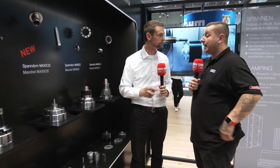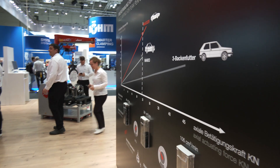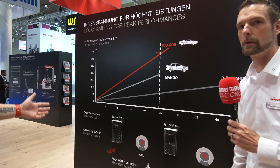As we walk around to the other side — I've never used a mandrel for ID clamping, and after listening to what you've told me I really wish I had. So what are you showing here on this board?